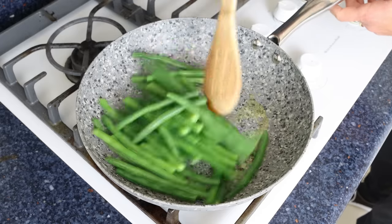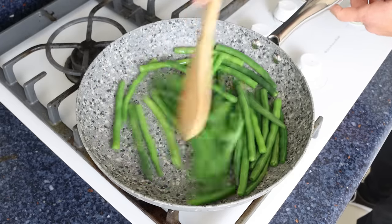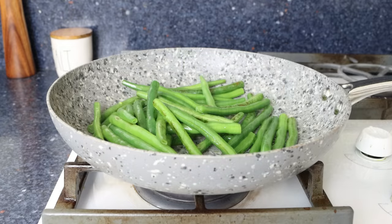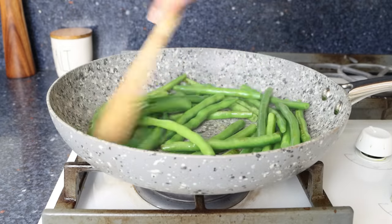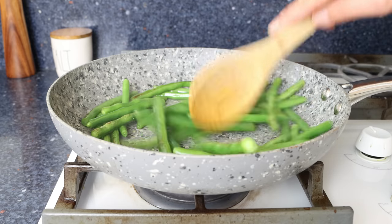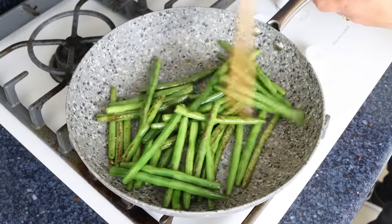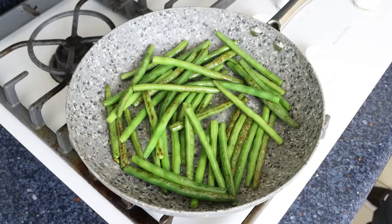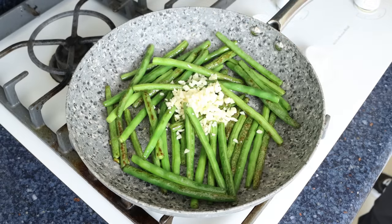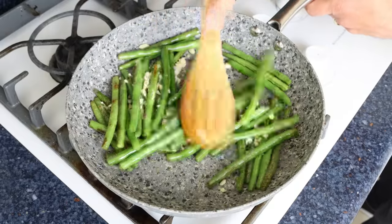Mix the green beans around so they're all coated in the olive oil. You don't have to mix continuously, but get in there every 30 seconds so all the green beans evenly sauté. After about three to four minutes, once the green beans are lightly sautéed and starting to blister, add in the chopped garlic. At this point, mix continuously so the garlic doesn't brown too quickly — browning can easily give it a bitter flavor.